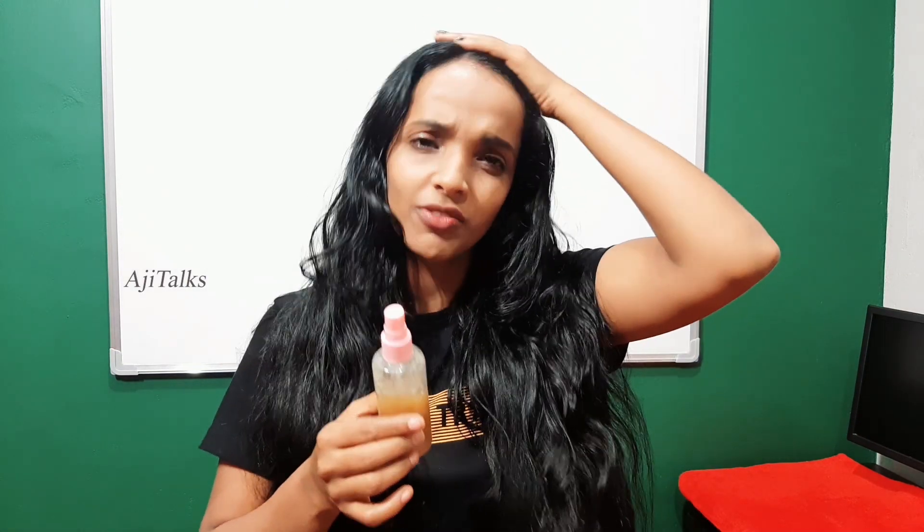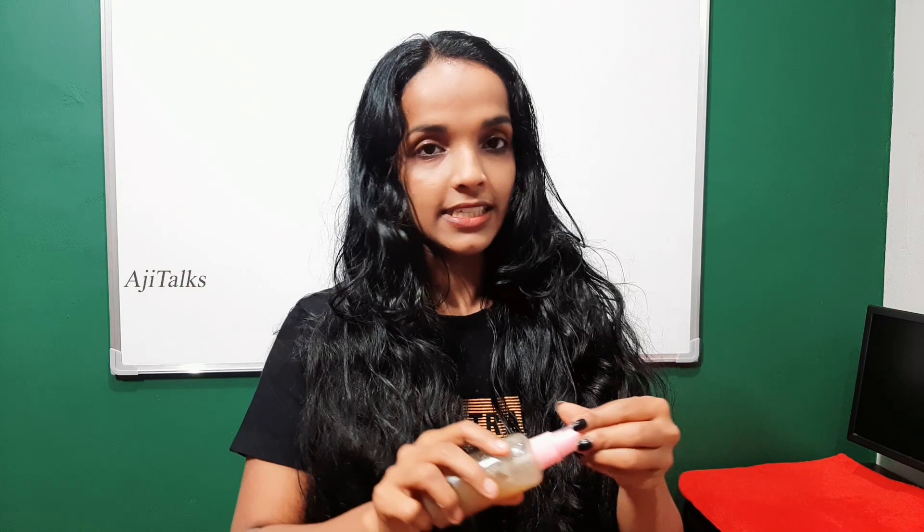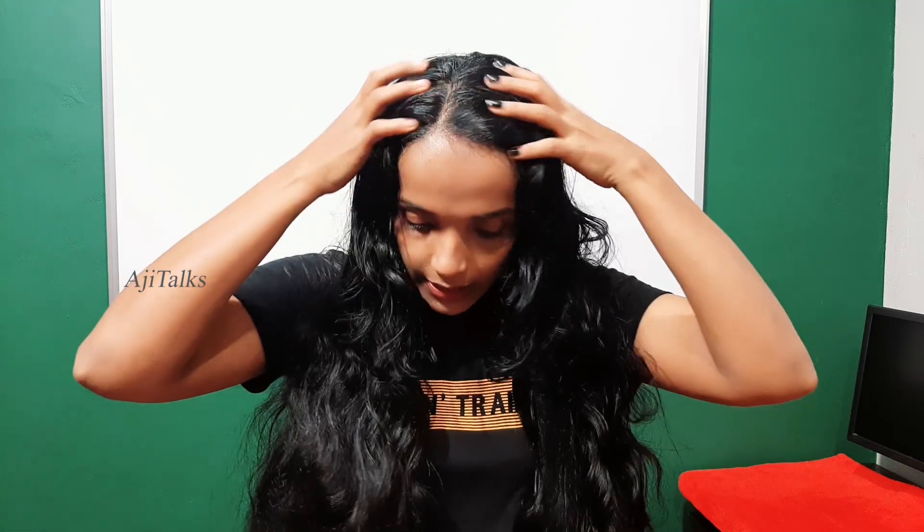This toner is the best for hair growth. It is a natural toner and it is necessary to dry. So we are ready to do it. This is the best way to do it.